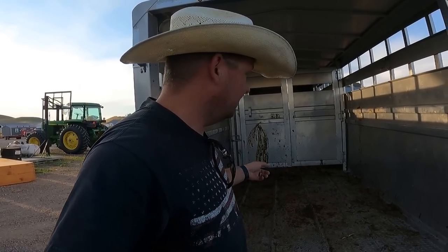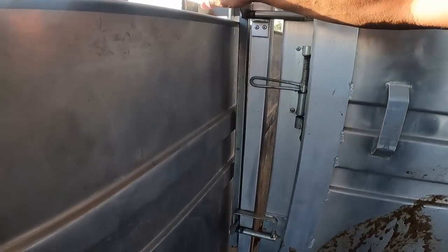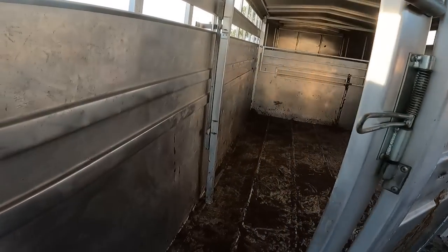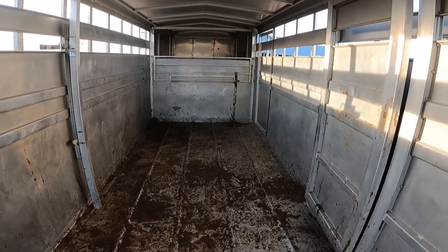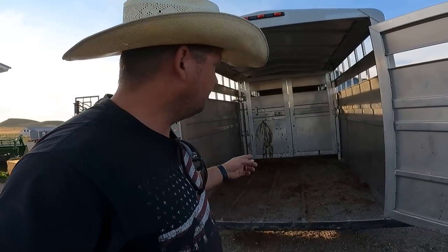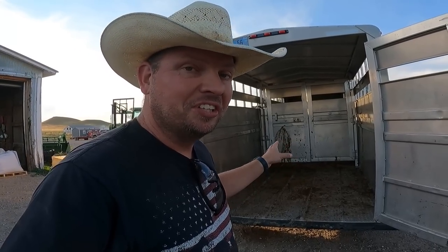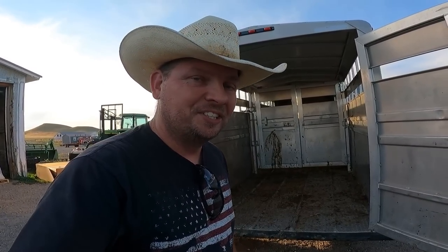Now as we dive into this mess, first let's take a look at it. It gets worse. That's just gross. I'll tell you the truth — this isn't the worst I've seen this trailer. Jeff just cleaned it not too long ago, but we did have to bring the steers over and weigh them, and when we did that, this happened. This was literally 10 minutes in the trailer for these steers. They didn't take long to mess it all up.